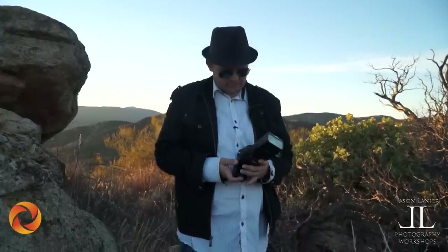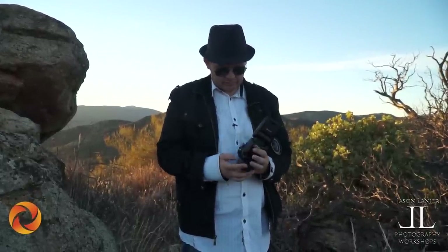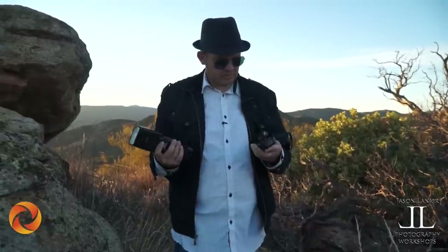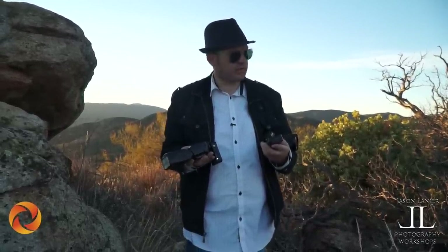This goes right on there. This is my Nikon SB-910 flash going right onto the Yongnuo. Turn it on — you can see the lights coming on right there. Just to show you guys that it works, I'm going to test fire it. You see it's working.